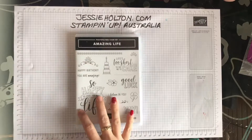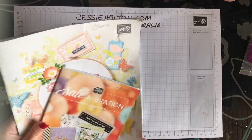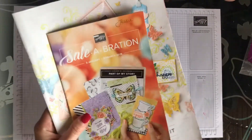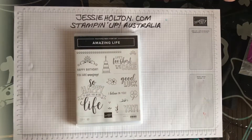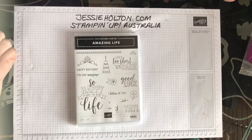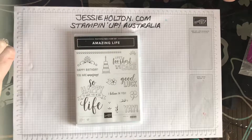Today I'm using this new Amazing Life stamp set from the New Occasions catalogue and Celebrations is on. So if you don't have a copy of that catalogue and you would like one, please let me know. Celebrations is on from January, February and March and it is for every $90 that you spend, you get to pick a freebie from the Celebrations catalogue. For every $90 increment you get to add another freebie to your order.